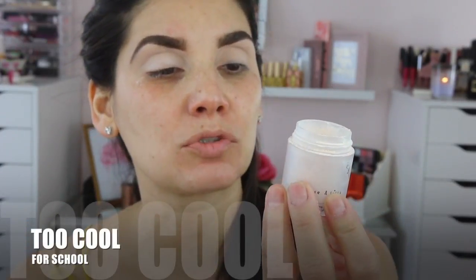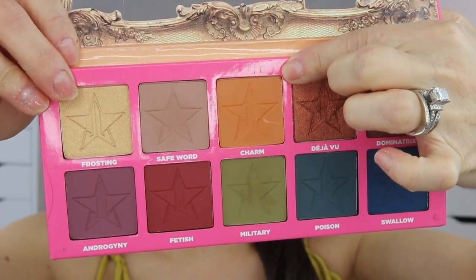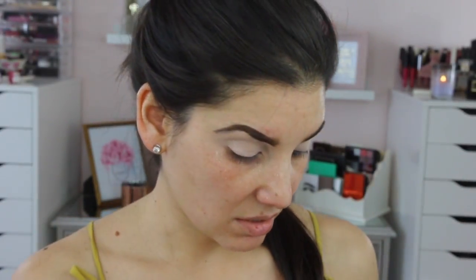In case you were wondering, I'm using the Too Cool for School. I'm going to start with the color Charm right here — it's like a mystery yellow, such a pretty color, I'm obsessed. I actually bought his first palette too, that's how much I like this palette. And you guys know that I'm doing a giveaway, right?